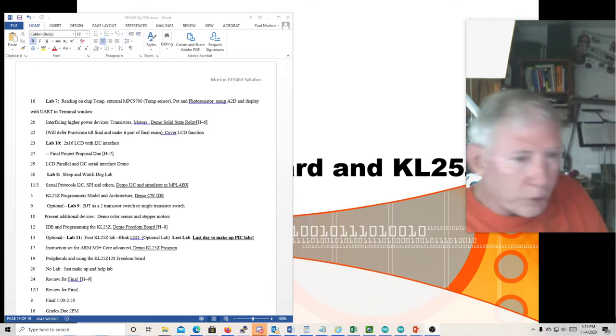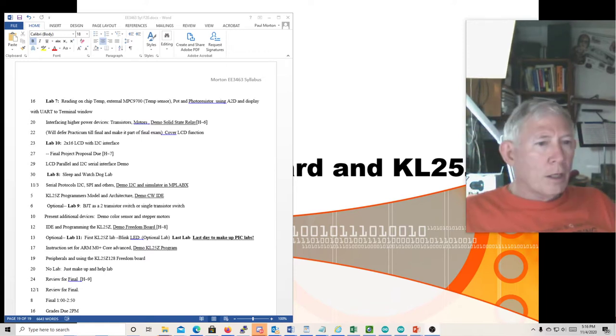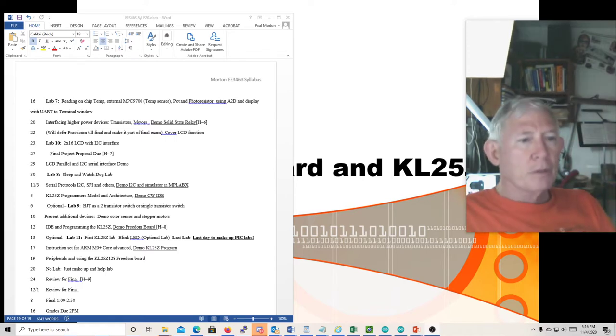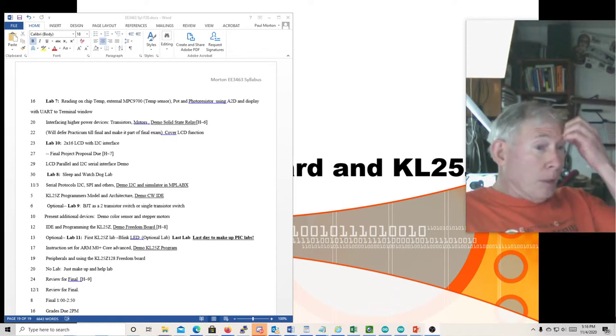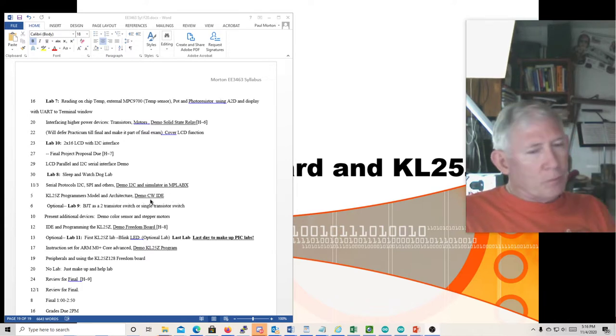This is Dr. Morton doing the lecture for Micro 1 for the 5th of November. I'm going to talk about the KL25Z — that's kind of the programmer's model and some of the architecture and features.